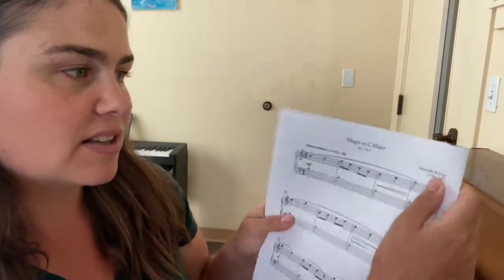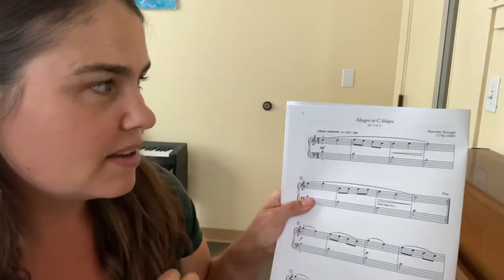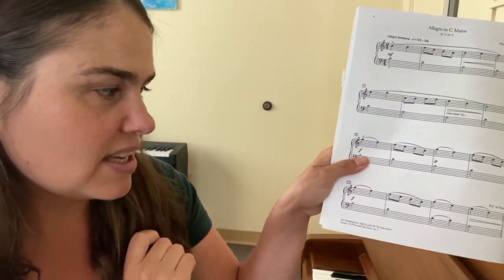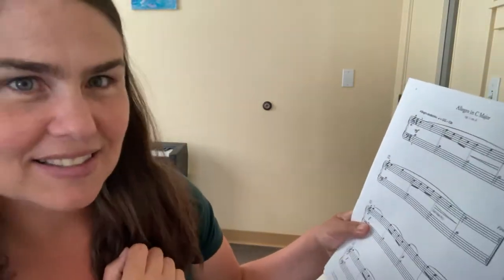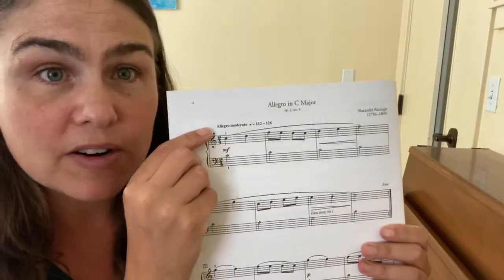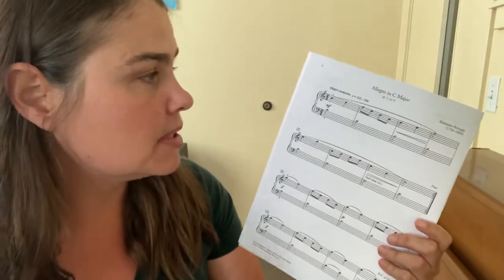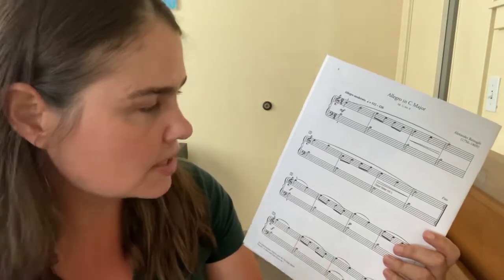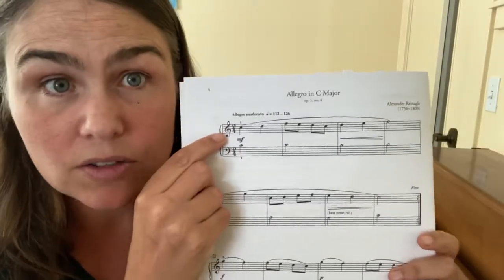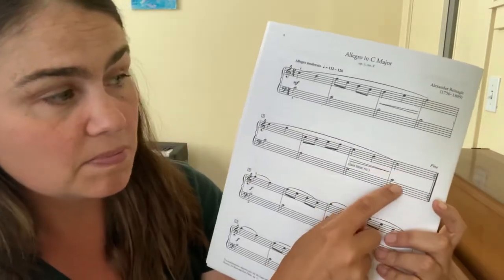Alexander Reinagle was born in 1756 and lived until 1809. A quick Google search says he was an organist and a pianist, and he wrote this cool collection of 24 short and easy pieces. This is from his Opus 1, and it's the fourth piece in the book — I kind of want to go check it out because I like his style. The tempo marking is Allegro moderato, about the pace I played it at, and we're in the key of C major — no sharps or flats — ending on C.